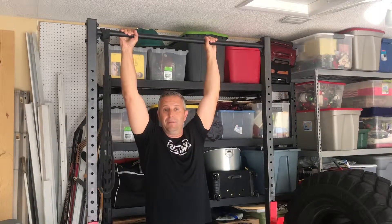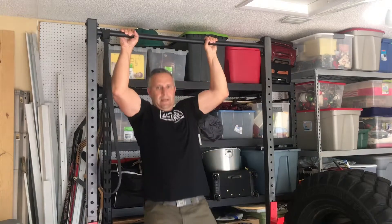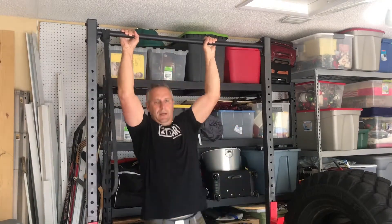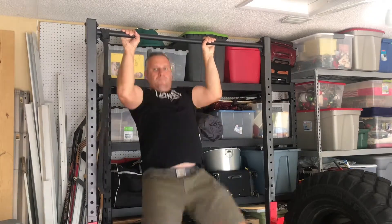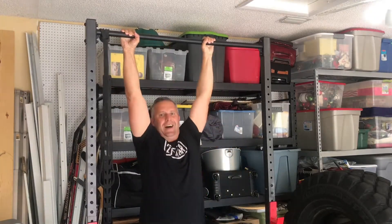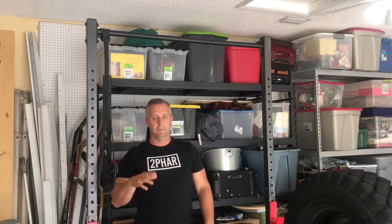Here we go — my first set of five. One, two, three, four, five. Notice I went all the way down, all the way up. These are different than CrossFit pull-ups or kipping where you try to get momentum. Going all the way down and all the way up is the best for strength. You want to bring your chin above the bar.